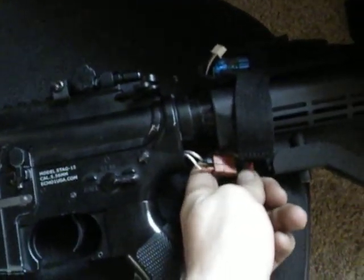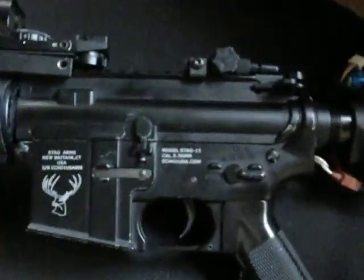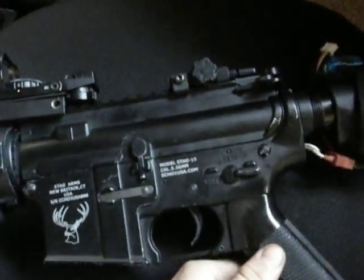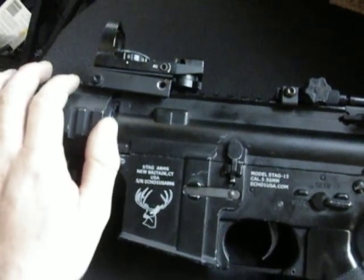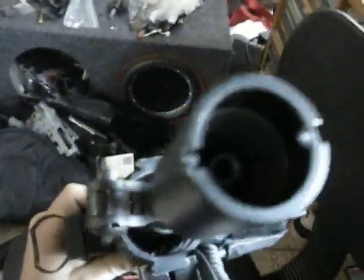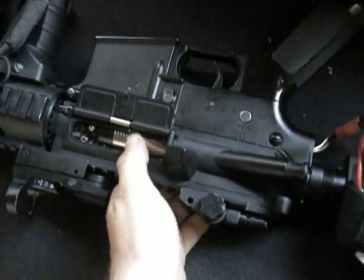Key Arms wiring with Deans, Modify high-speed gears, GMPM120 motor. It's got an Echo One 8mm gearbox shell, but I changed the bearings to Modify ceramic ones. It's got a modified cylinder, King Arms hop-up with a Pro-Me barrel, and a Bravo cylinder head.